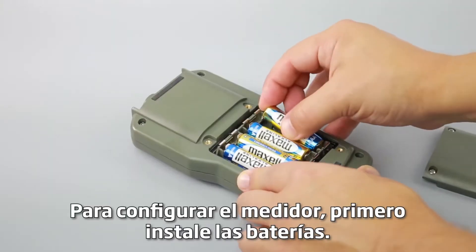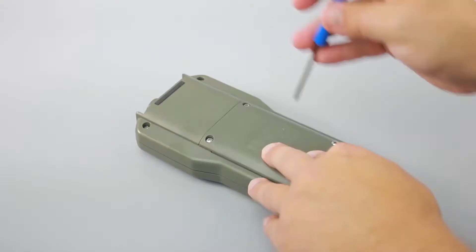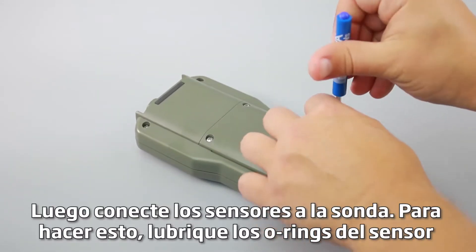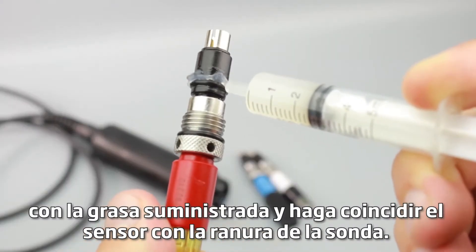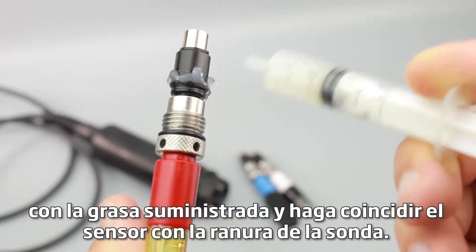To set up the meter, first install the batteries. Then connect the sensors to the probe. To do this, lubricate the sensor o-rings with the supplied grease and match the sensor to the probe slot.